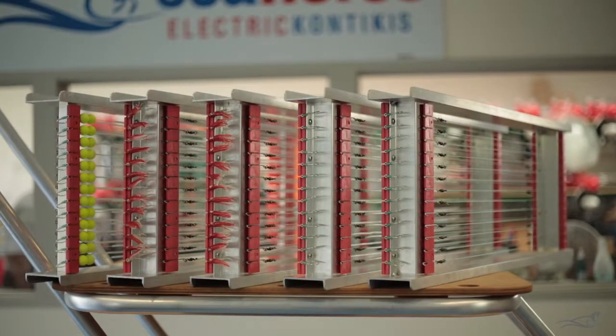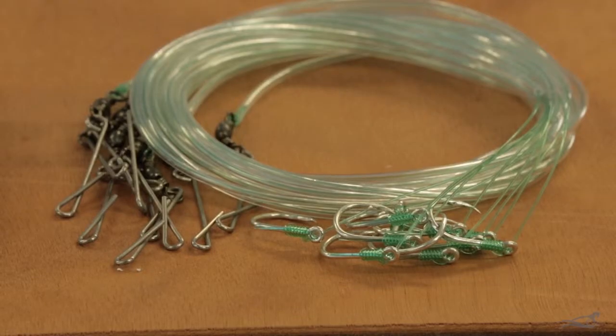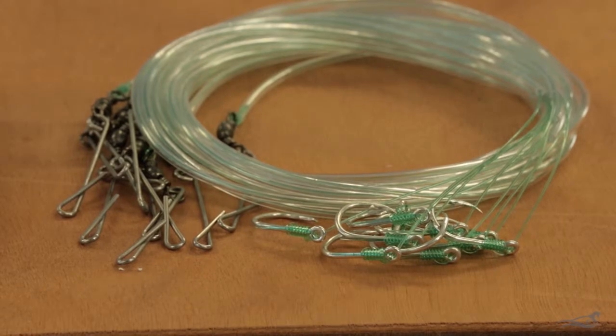Seahorse has a range of traces available. There is the standard plain traces, which come standard with the trace board. These simply have the hook, trace and swivel.